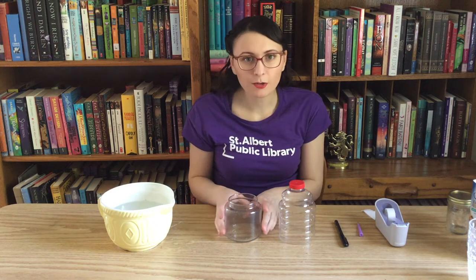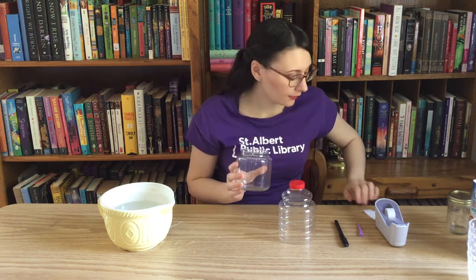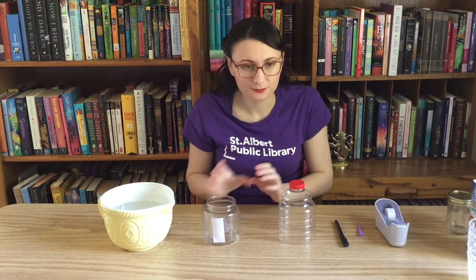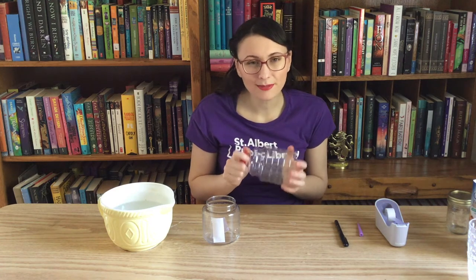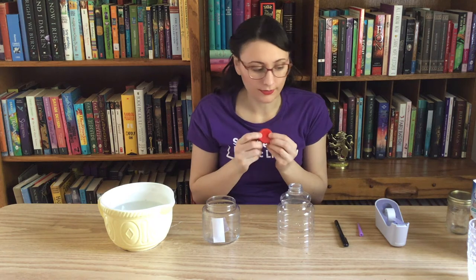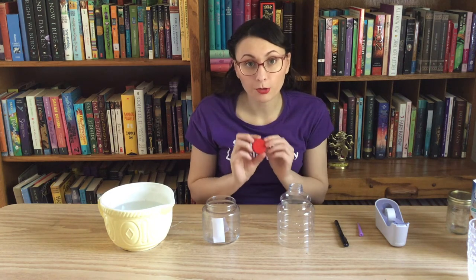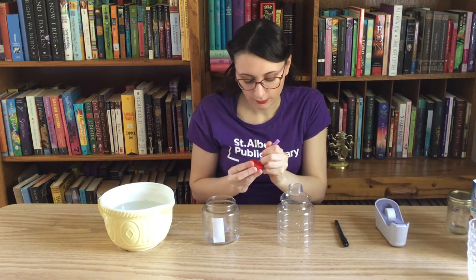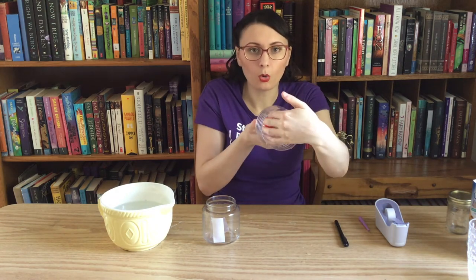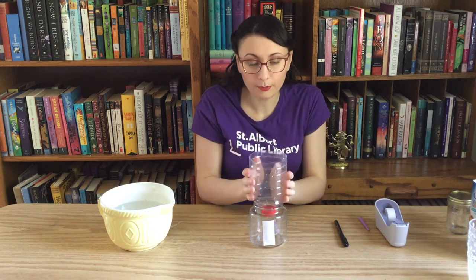To get started making our water clock, we are going to start with the jar for the bottom. We're going to take our piece of paper and attach it to the side of the jar so that we have somewhere to write. Next, we're going to take our bottle — a water bottle or even a paper cup would work really well. If your bottle has a lid, mom or dad needs to help you poke a hole through the lid using something like a tack, push pin, or an awl. Once the hole is poked, put the lid back on the bottle. The other thing we need to do is cut off the bottom of the bottle — mom or dad will need to help with this too. Then we're going to place the bottle on top of the jar.